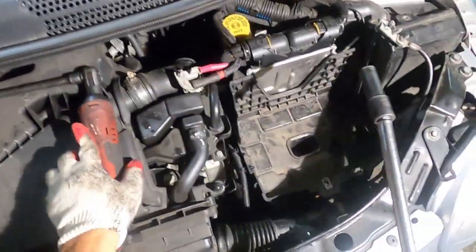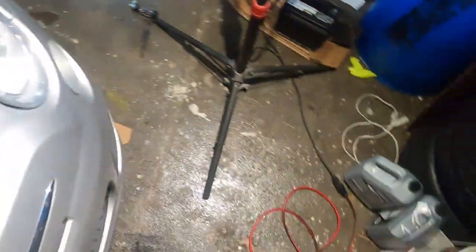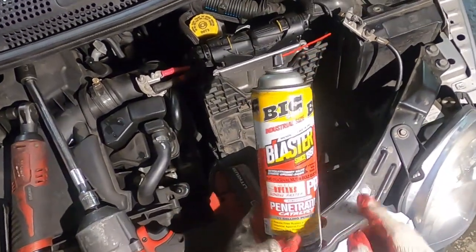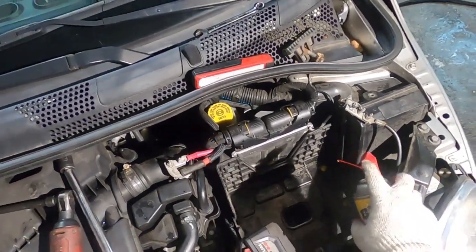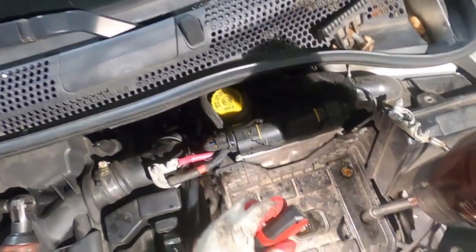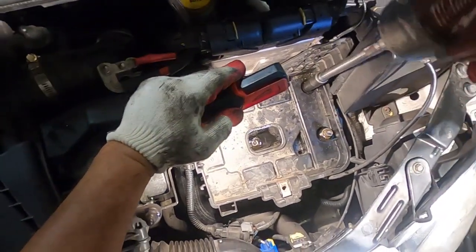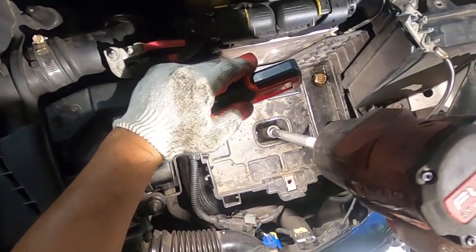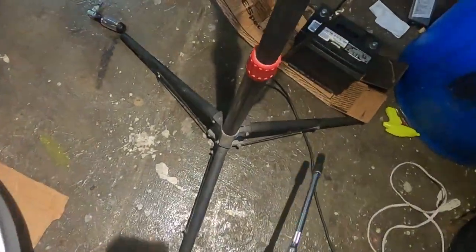Now I get my 13 again — there are three bolts. If you want them to come out smoother, take some PB Blaster and spray a little bit on the head. Now let's take all three out. There's one, two, and three.